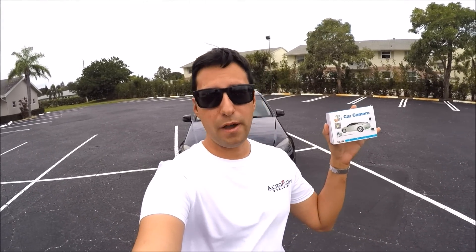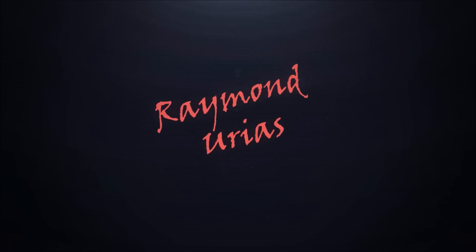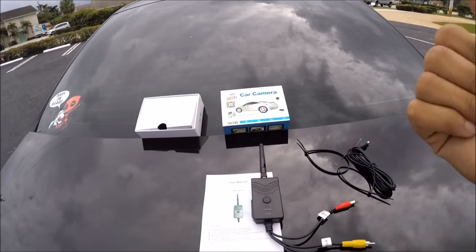Welcome to the channel. Today we're going back to product reviews, and I'm going to review a Wi-Fi backup camera that works on your cell phone. This is something that caught my eye multiple times on Amazon and finally prompted me to buy it. I'm going to tell you whether or not it works and whether it's worth your money. I'm also going to give it a score at the end of the video.